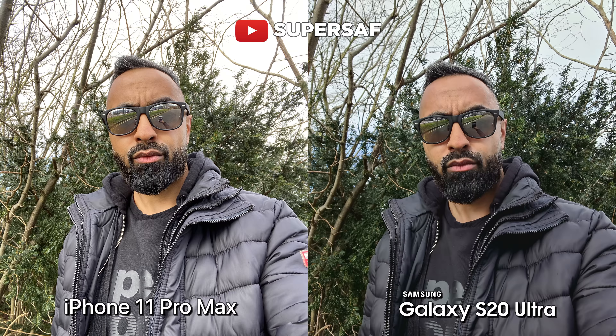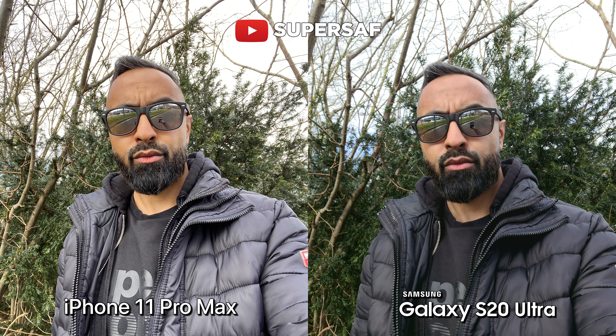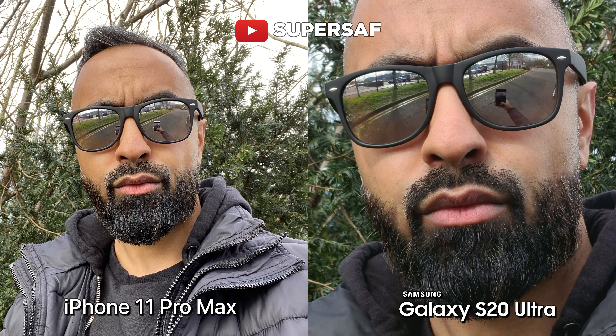Now let's move on to selfies. Initially, this selfie has both devices doing pretty good overall. I can't really pick a winner between these two. The S20 Ultra does have 40 megapixels from the front facing camera. At default you're going to be shooting at around 10 megapixels, to get those four pixels combined into one. And if we do switch to the 40 megapixel camera, if you look towards the background you can see that you lose some of that processing that you get at 10 megapixels.